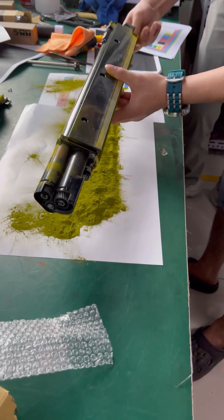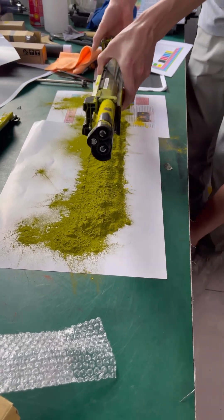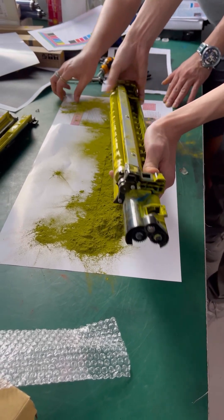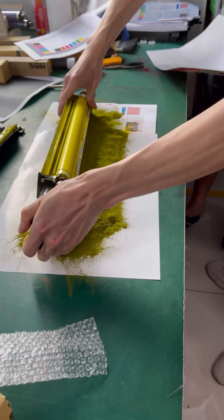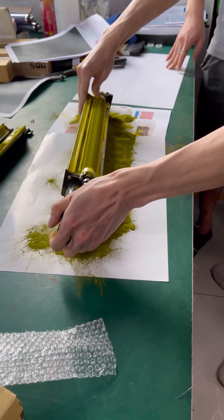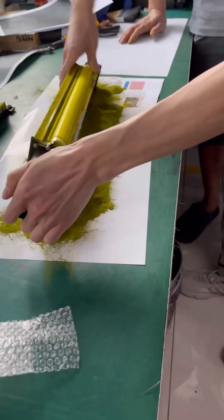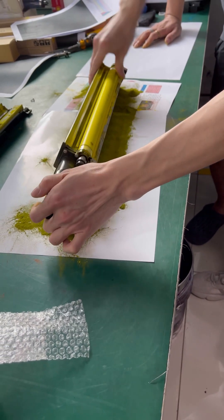After cleaning the developer unit, we need to use a screen basically to make sure that the developer powder has no mixture of any foreign objects or particles that can also be the cause of uneven developer on the roller.